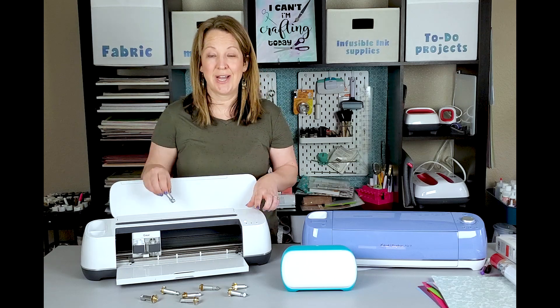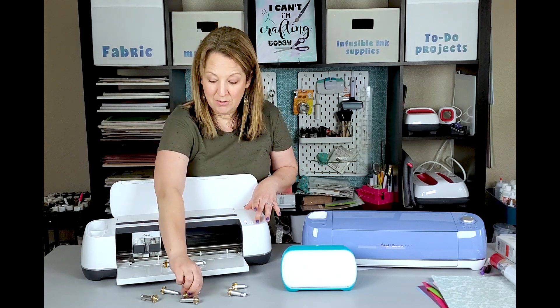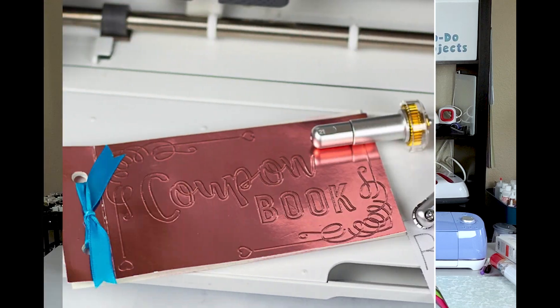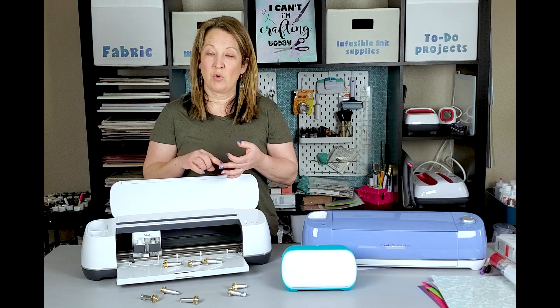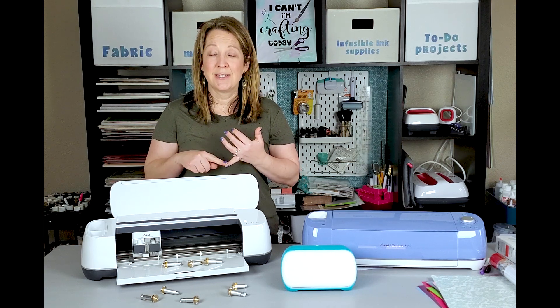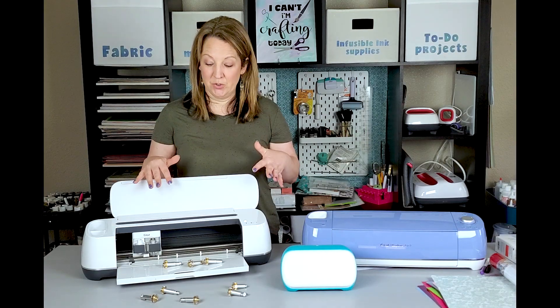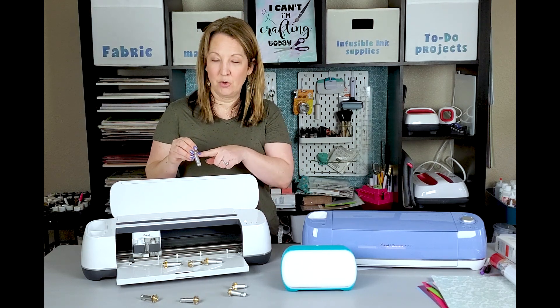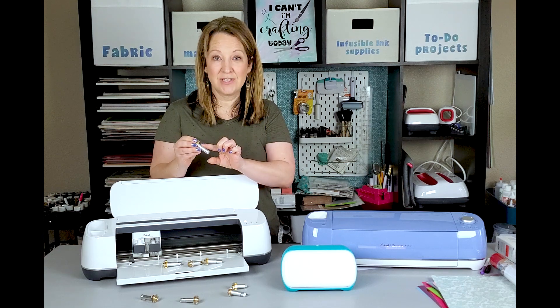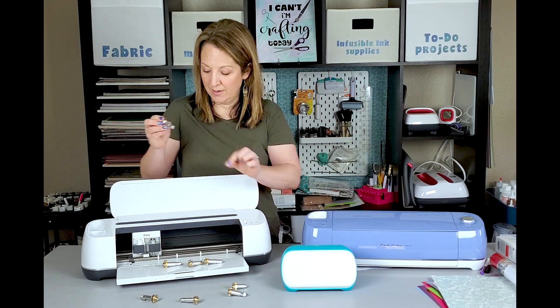There is the rotary blade so you can cut fabric with it — great for quilters and sewers. I've made a lot of zipper pouches with it. It comes with different scoring wheels, and it also now comes with a debossing tip, engraving tip, wavy blade, and perforated blade. So you can make tickets with the perforated blade, fun cards you can tear open, and engrave on craft board, aluminum sheets, and acrylic sheets. All these blades come with a quick swap housing, so you don't need separate housing for each one.